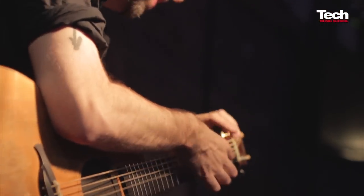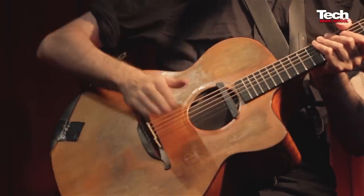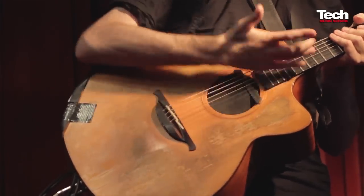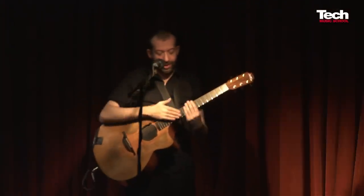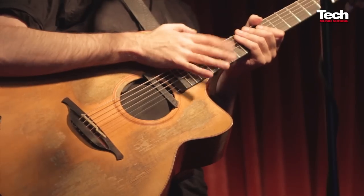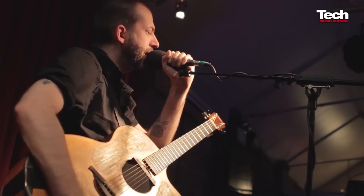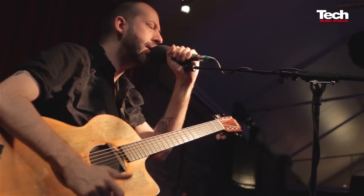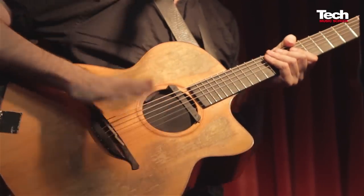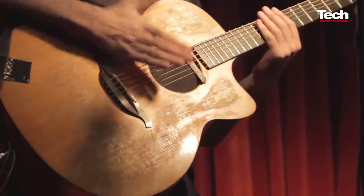I'm going to put a couple of toms in with my backbeat. My hi-hat for today can be this — just tapping on the strings really gently. Closed hi-hat. So if I have my backbeat, and my toms, and my hi-hat, hopefully it's going to sound pretty much like a drum kit. Here's the whole drum kit.